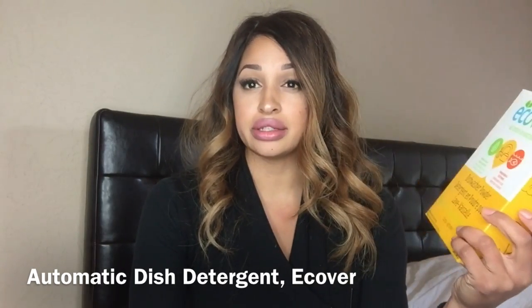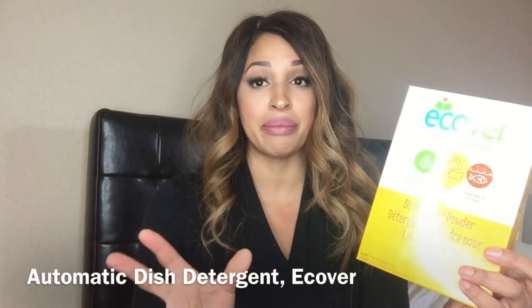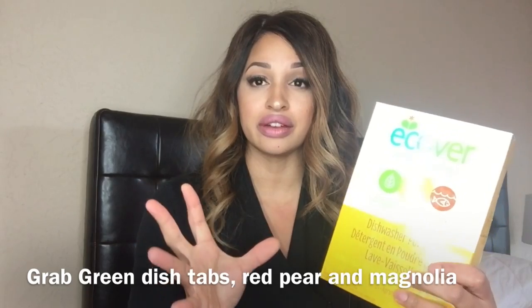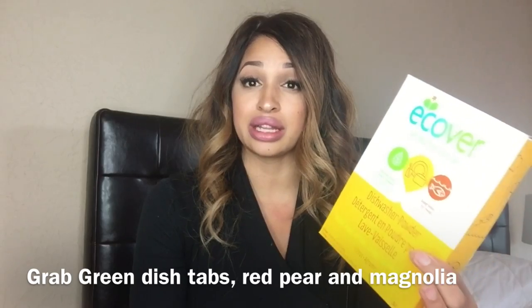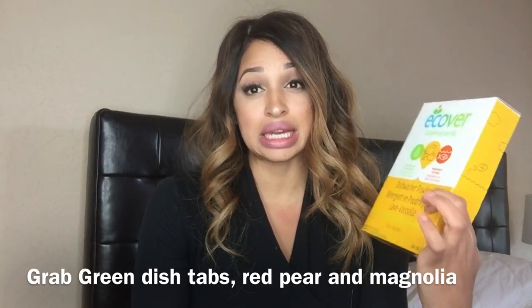For the dishwasher, I like e-cover powder — I was using tabs but they're a lot more expensive so I switched to powder. I also really love Grab Green; they have a pomegranate grapefruit scented one that I absolutely love. It cleans the dishes amazingly and makes my dishwasher smell good. I just ran out and got this e-cover one instead, but Grab Green works really well too.